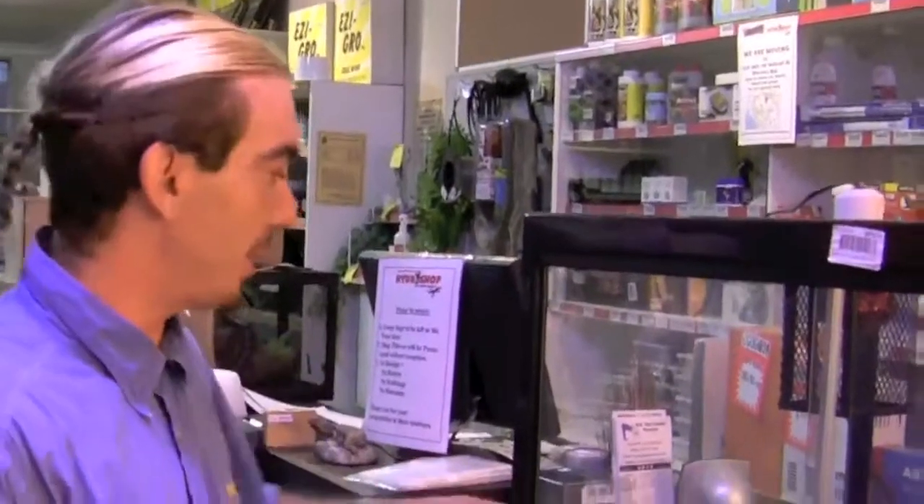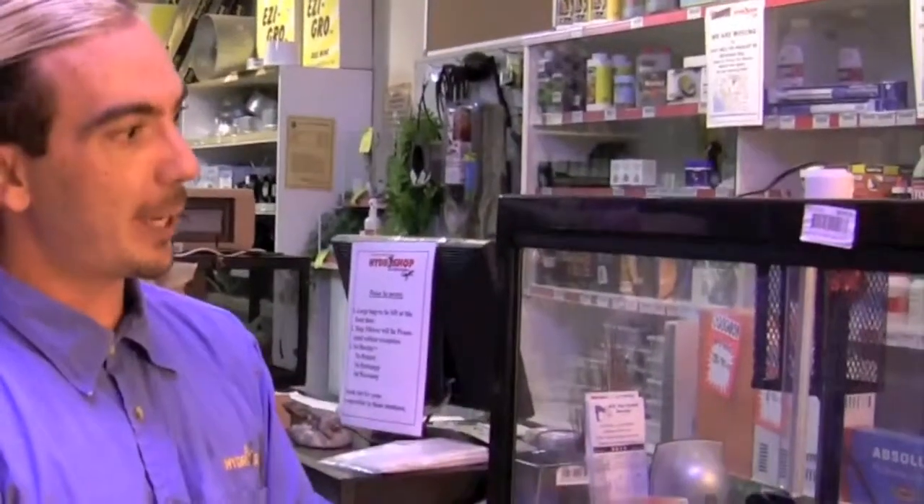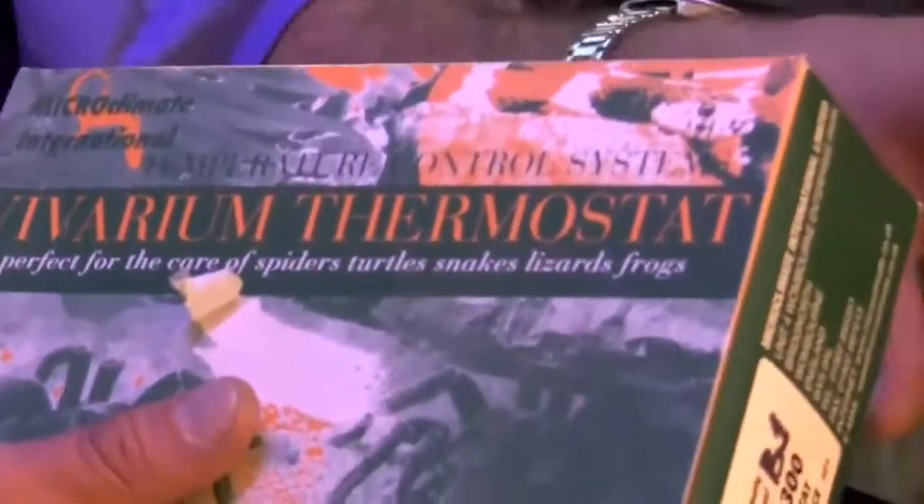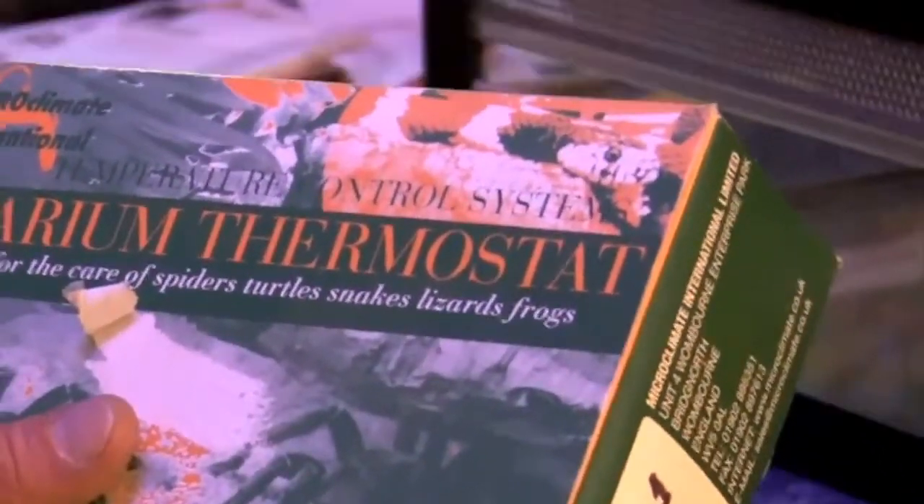First things first with setting up the environment for a reptile is the heating system. You need to have a heat light and/or a heat pad, and most important is a thermostat. This is the thermostat we're going to use today — it's a micro climate dimming thermostat. It dims the heating system down and up rather than turning on and off, and it's got a built-in fuse. They're a fantastic unit to use for heating control.